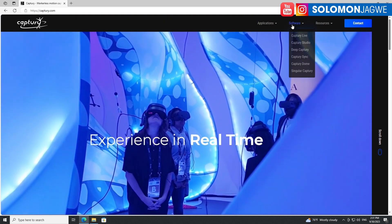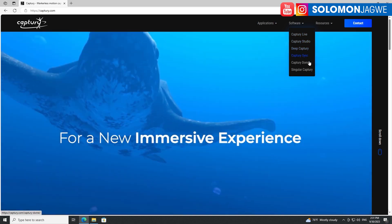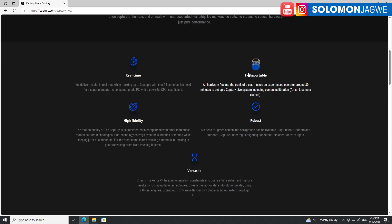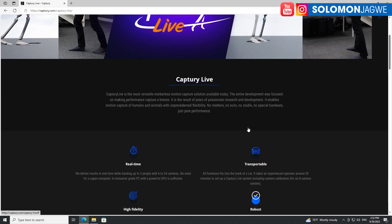It comes in different software packages: there's Live, Capture Studio, Capture, Deep Capture, Capture Sync, and Capture Dome Sync. If you go to Capture Live, you can see they deliver results in real time while tracking up to three people with six to 24 cameras — no need for a supercomputer, just a consumer-grade PC with a powerful GPU. That is extremely important, and of course the portability and fidelity — you're not having to deal with magnetization and drift and things like that.